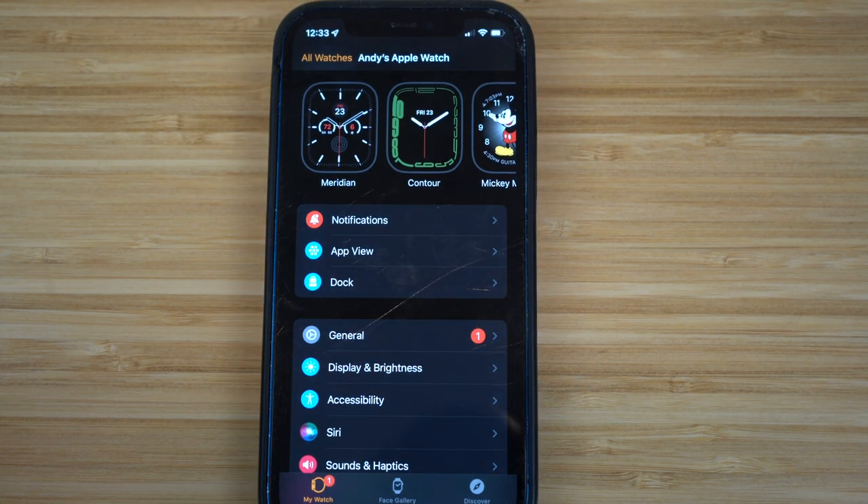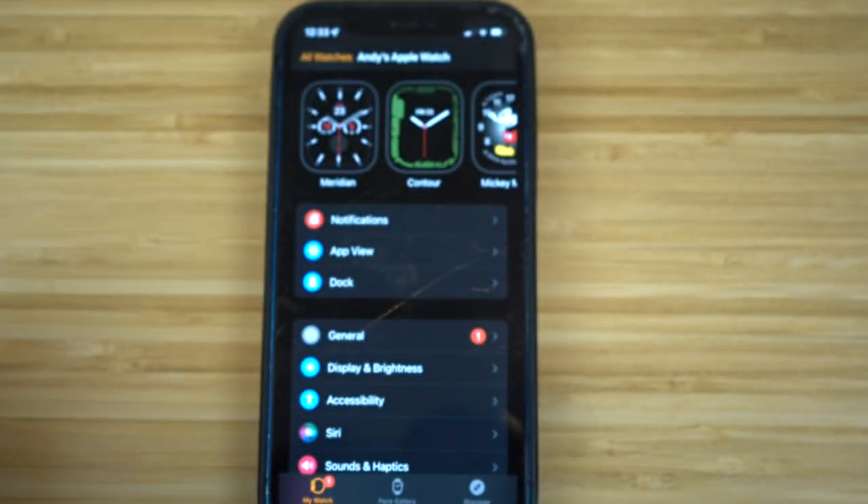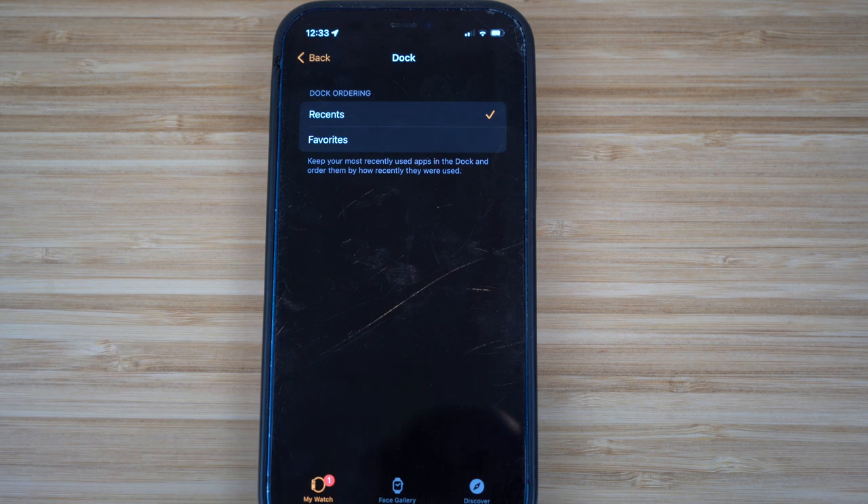We also have the dock settings. With the power button on your Apple Watch, if you hold it down, it takes you to all your recent apps. But if you go to the iPhone Watch app and click Dock, you have the option to choose between Recents or Favorites. If you click Favorites, when you press that power button, all your favorite apps pop up instead of the recent ones — an easier way to access the apps you spend the most time on.